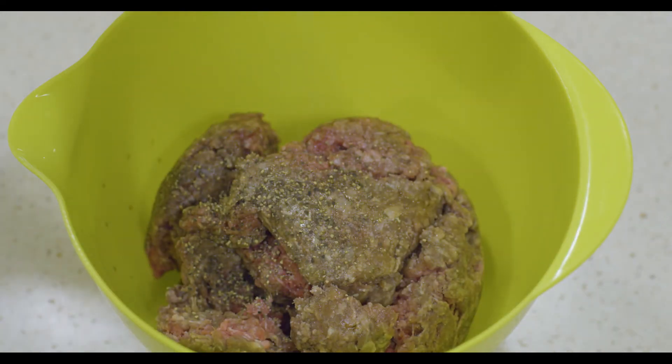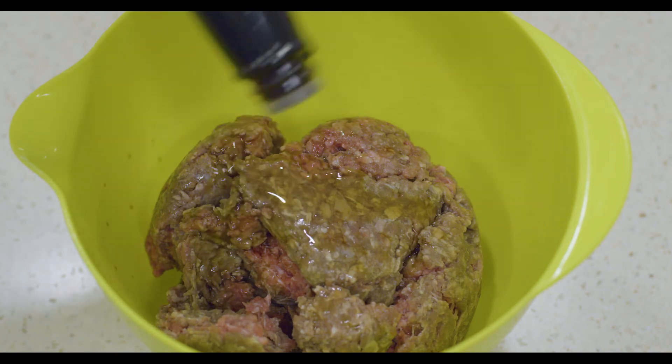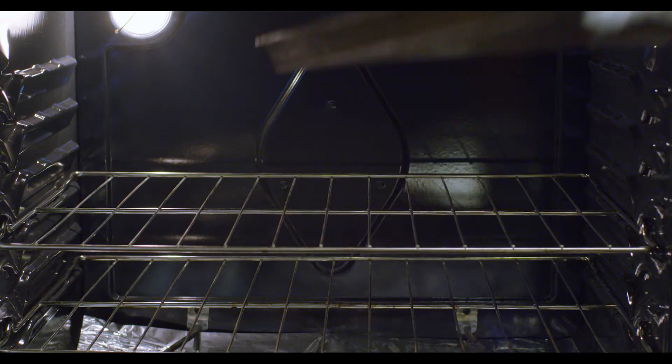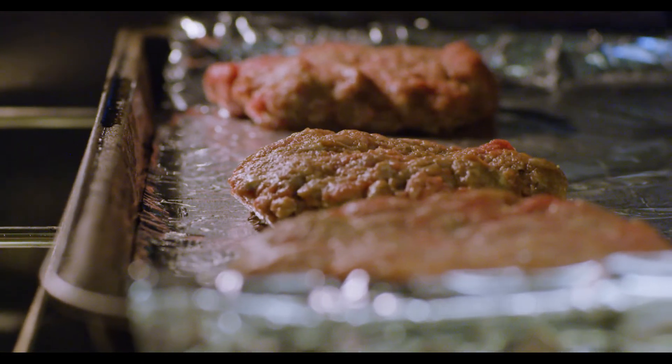Add salt and pepper, add LP sauce, mix well, form into patties, place on a greased baking sheet, and then bake for 20 minutes at 350 degrees.